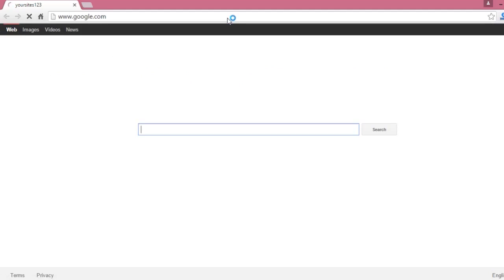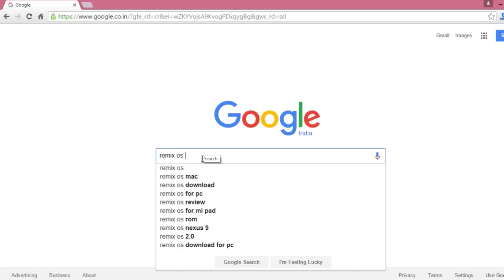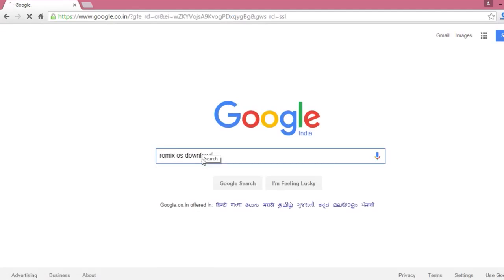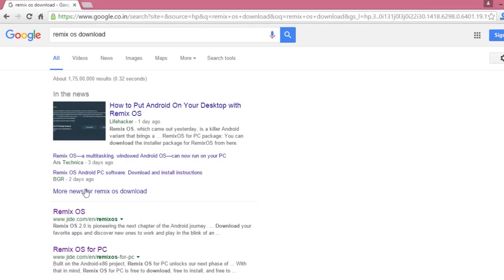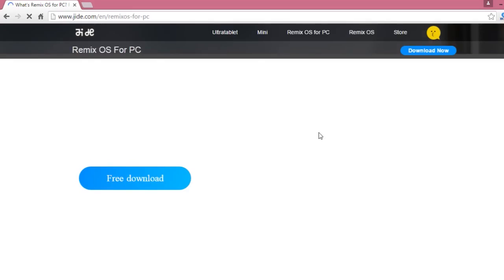First you need to download it. To download it, just open Google in your browser and type 'Remix OS Download'. There will be a second or third link which is jide.com, which is the developer's website. Just open the link and you will be at the download page for Remix OS for PC.